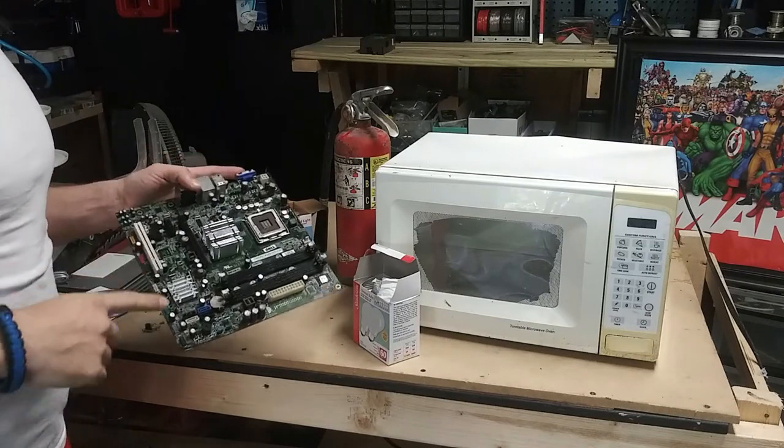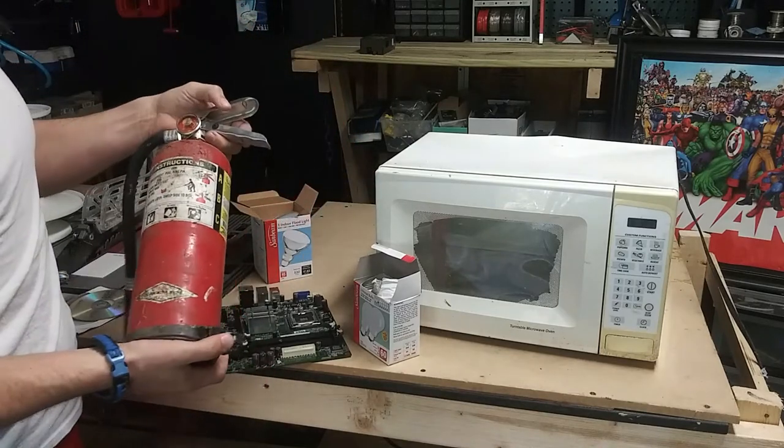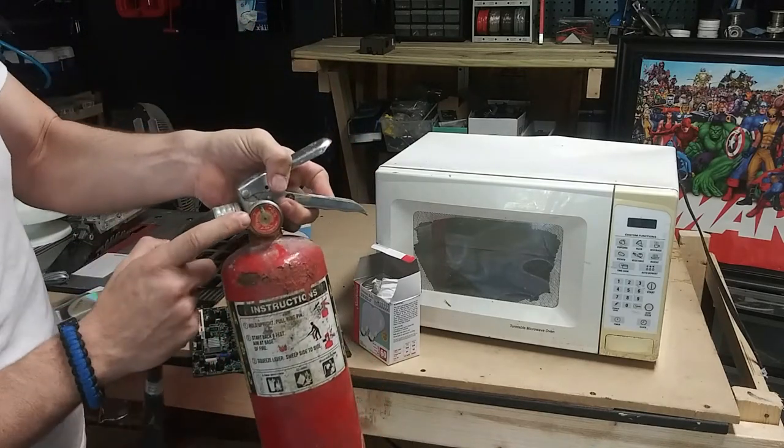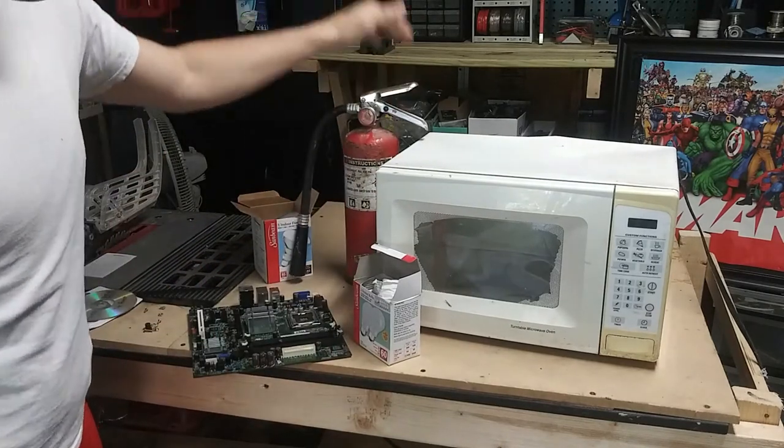Y'all don't want to miss it — make sure to hit that like and subscribe if you're new, leave a comment below. For safety, we have this old fire extinguisher but it's still reading good. I don't want to use my good fire extinguisher on the wall, I'd rather use the old one.